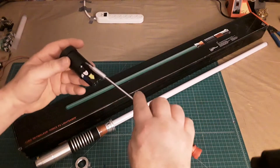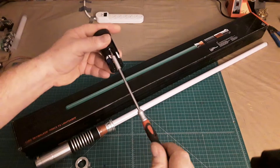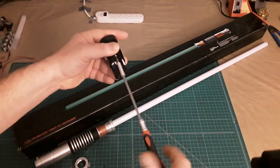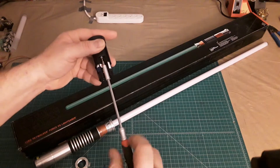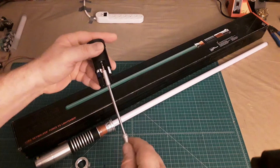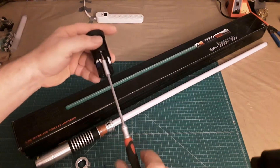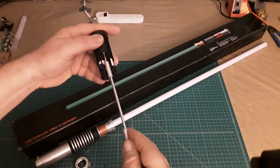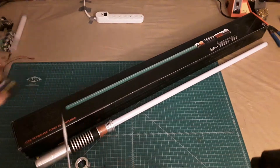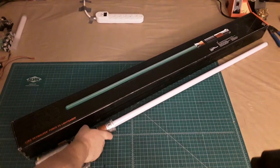As a string blade lightsaber I don't actually recommend doing that to begin with. The string blades in these are very easy to break. I can't tell you how many times I have seen other Force FX lightsabers, especially the Hasbro ones, where the LEDs in the string blade have broken out.